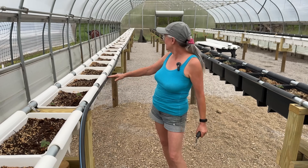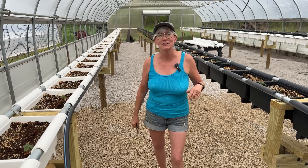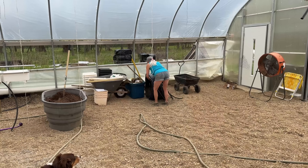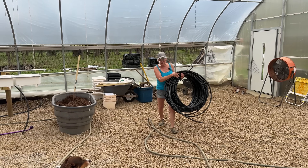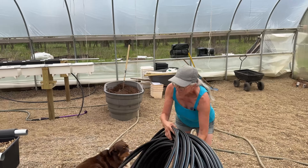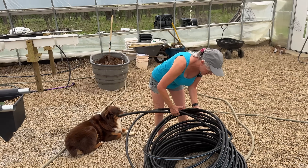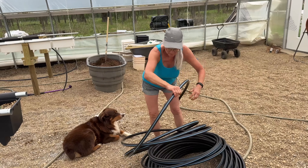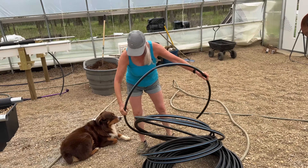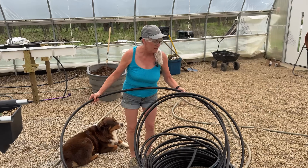I have three of the lines installed — look how nice that looks. I have one more to do on this one row over here, so come on, let's go get that started. Luckily this line is nice and light, so let me go ahead and set it here, get my end, and walk this on down.